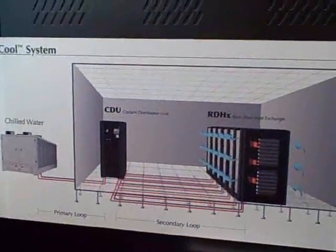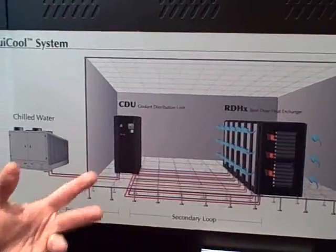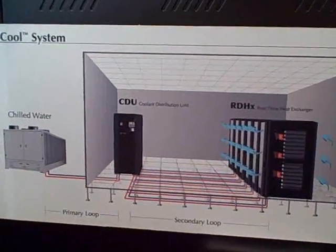Between the two devices, we have shown that the efficiency of the system is on average 40% more efficient than perimeter CRAC units.